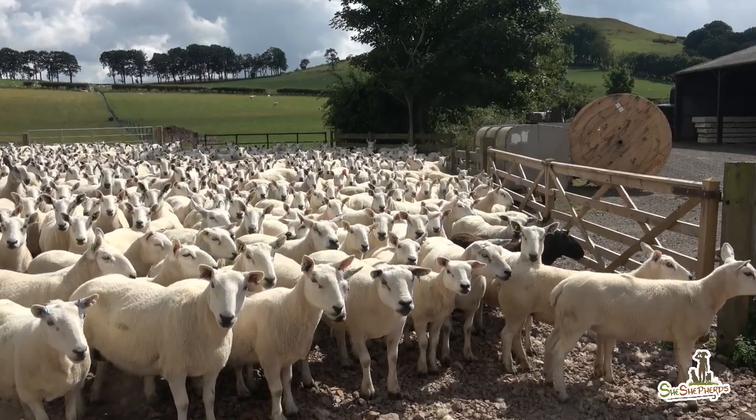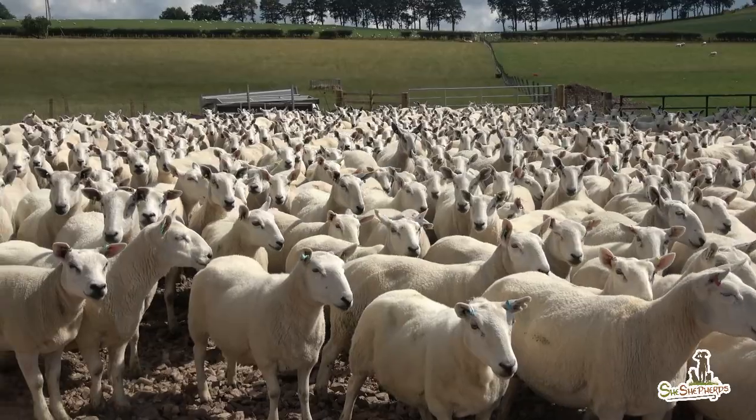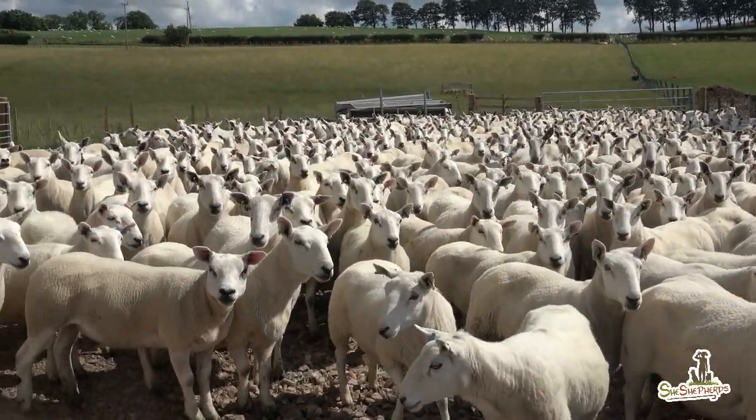After the bath, to give time for the product to have a deep action, we let the sheep stand on dry ground for half an hour before letting them go back to the fields.